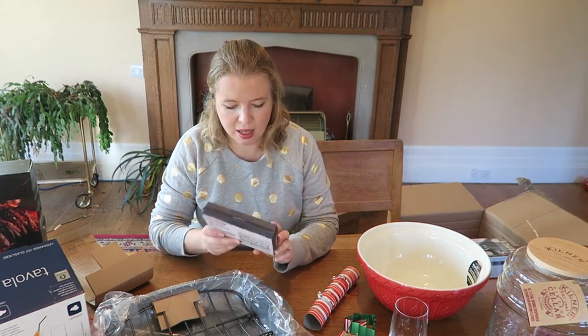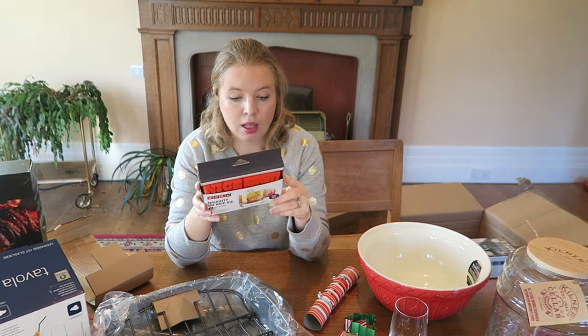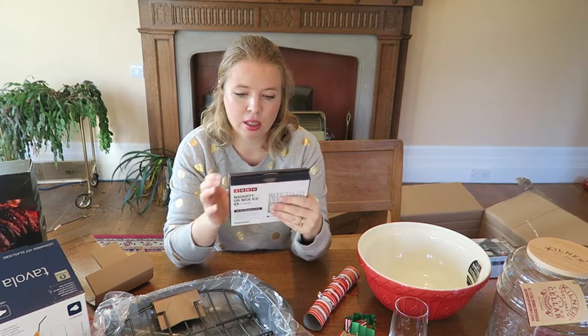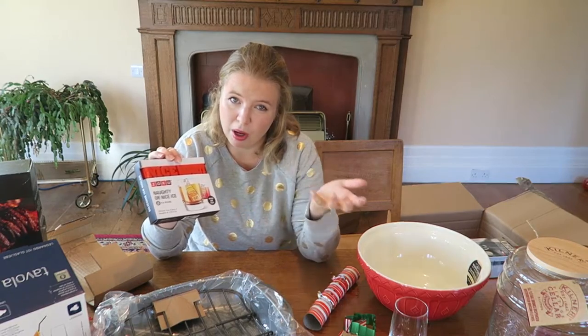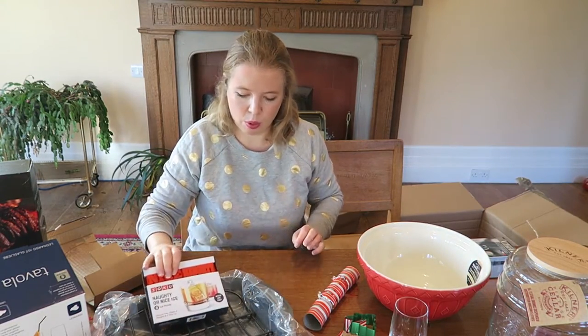Some naughty or nice ice moulds. It says add whimsy to your next celebration. Who doesn't need whimsy in their life? I might try making chocolates in there so you get like a little nice and a little naughty chocolate bar. It'll be something. I think that would work.